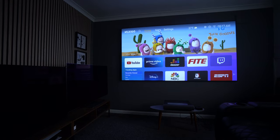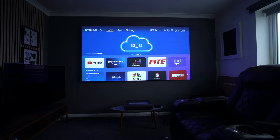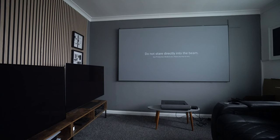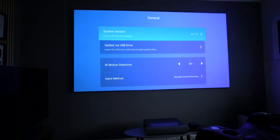Don't worry about any flicker you may see on screen — you don't see that in reality, it's just my camera frequency not quite matching the frequency of the image. The projector also has a built-in safety feature where if you get too close, it will automatically disable the light source, which is a nice touch given that this is a laser light source.